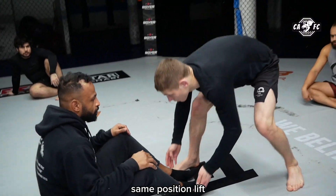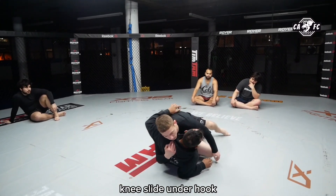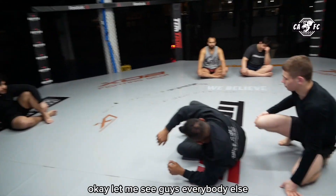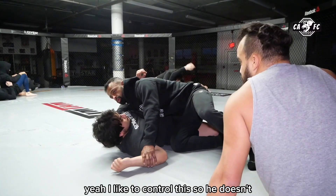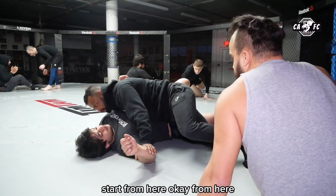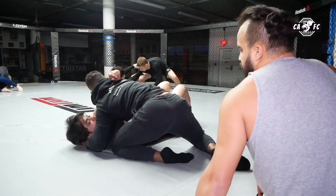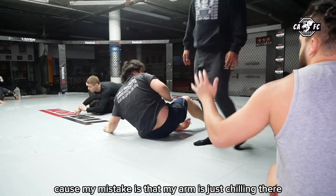Same position there. I come, chain it up, knee slide, underhook. Bring my knees away and we have a seatbelt. I like to control this so he doesn't move. From the start I'm here — bring him, then I bring him. One mistake is that my arm is just chilling — let's fix that.